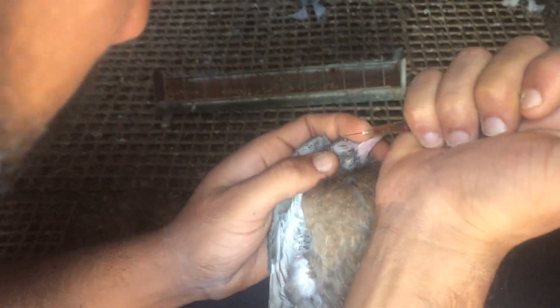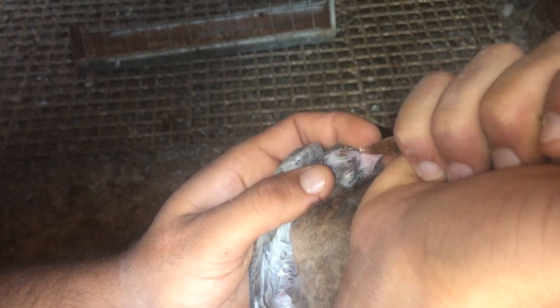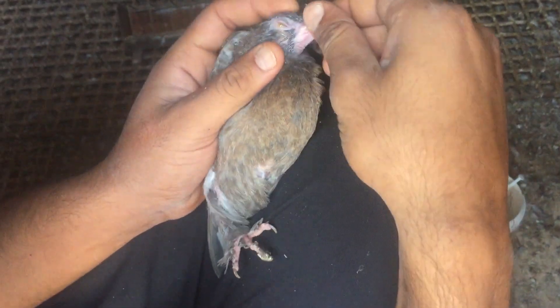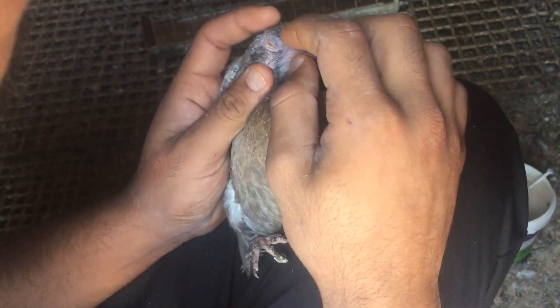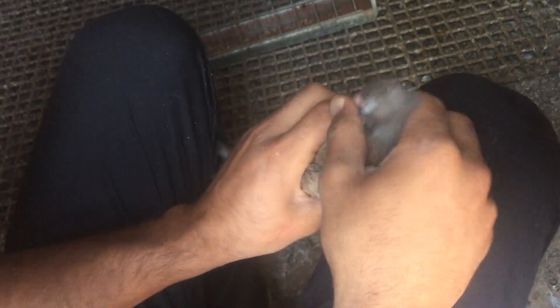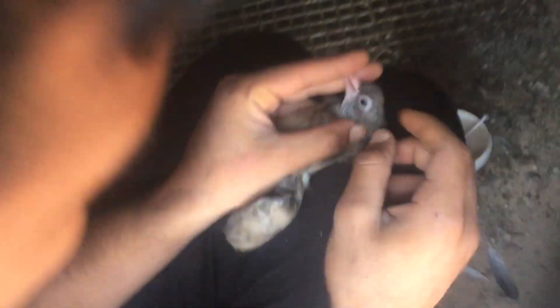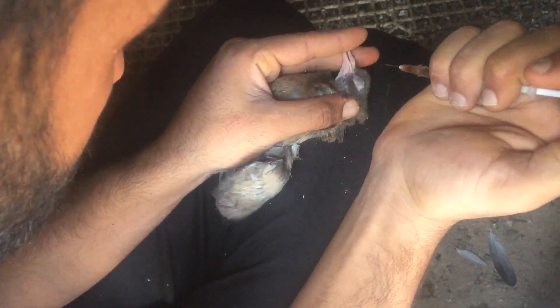Şimdi parmağınla hafifçe gezdirin üstüne. Bu arada diğer gözüyle uğraşırken uyuyacak. Bu gözü zaten cam gibi iyi ama gene de damlatın, tedbir amaçlı. Bunu yapın arkadaşlar. Şimdi içine girdi. Diğer göz yumuşamıştır, bir bakalım. Bakın açılmış bile!